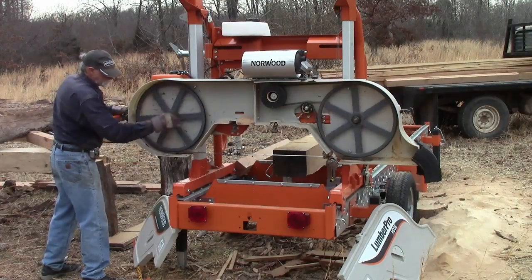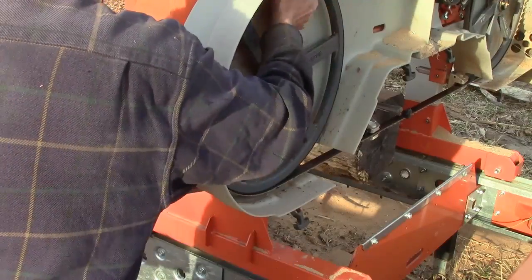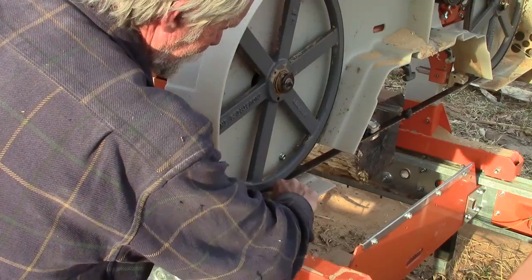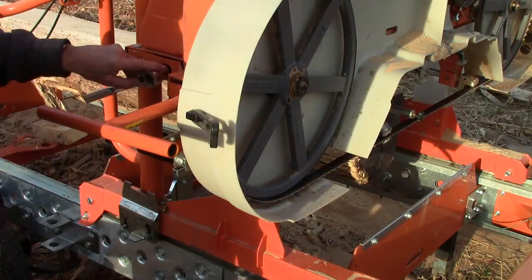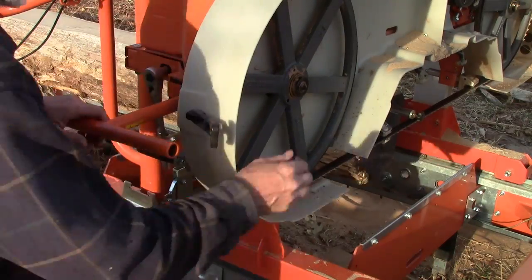Next, spin the wheel a few times and check the tracking — that is, where the blade rides on the band wheels. You want the body of the blade to be roughly centered on the band wheels. If necessary, adjust the tracking. Blades tend to stretch with use and they may require some adjustment.